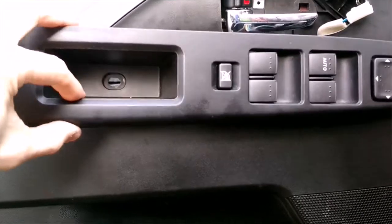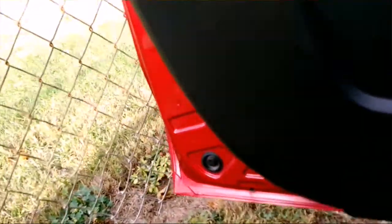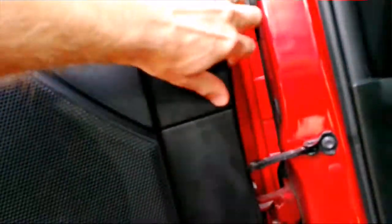With this screw out, that is the only thing really holding in the arm controls here. You've got wiring harnesses connecting those. You can disconnect those now or even after. You work your way all the way around. I simply started on this side nearest the steering wheel, and there's enough clearance to get your fingers back in here and slowly apply pressure to get those anchors to release.